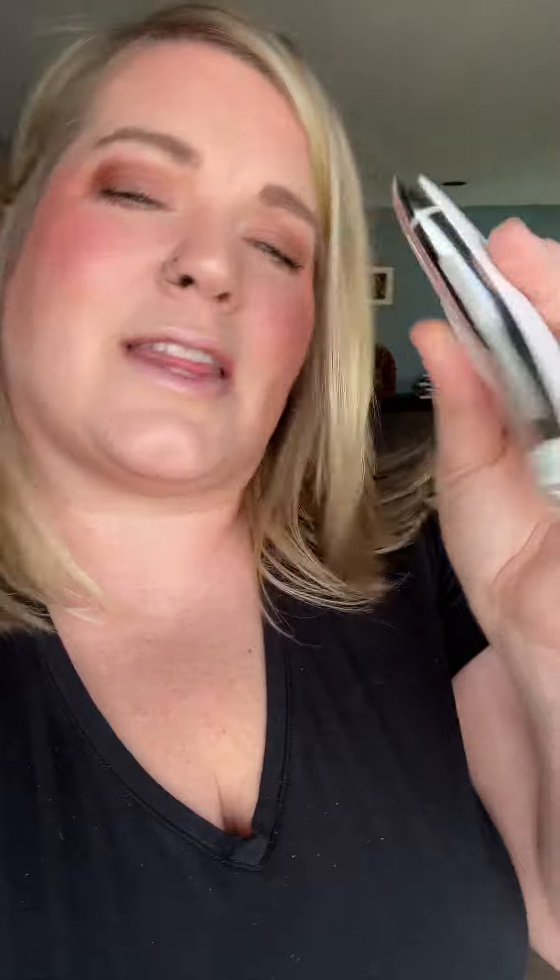Plus this one has red light therapy and a pinpointed tool so you can get right underneath your eyes or your nose, or wherever you want pinpoint accuracy.